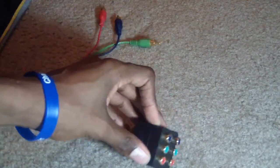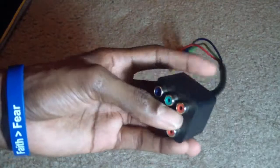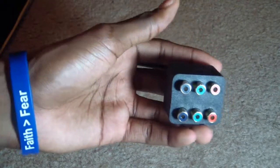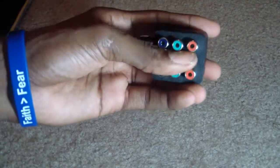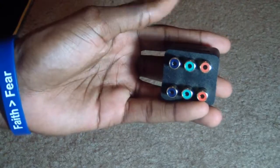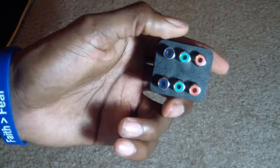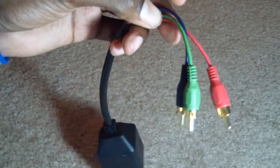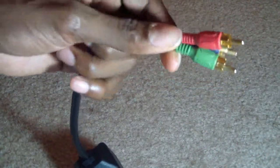Here is my component splitter. It splits into two connections — one goes to the TV and one goes to the AVerMedia card. I'm not too worried about audio because I have a Turtle Beach headset for my 360, so all the sound is in my headset. For those of you who need audio on both your TV and PC, go ahead and get a splitter with video and audio. For my purposes, all I needed was video.